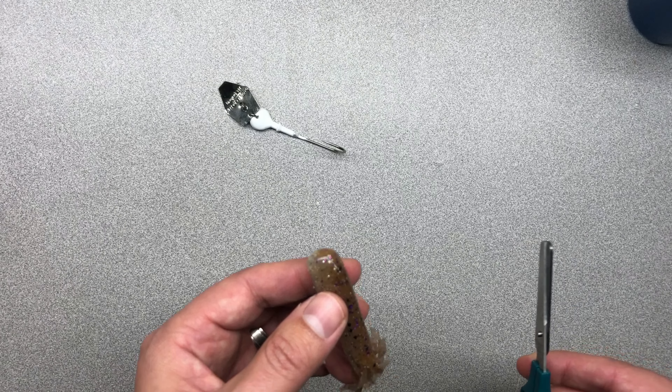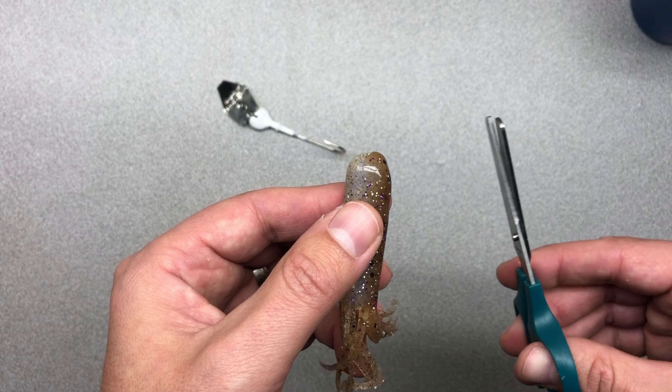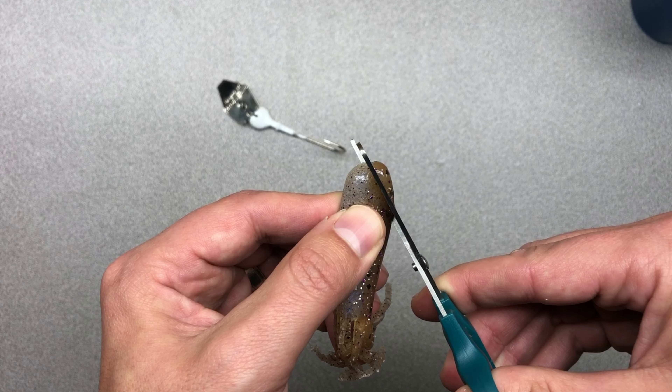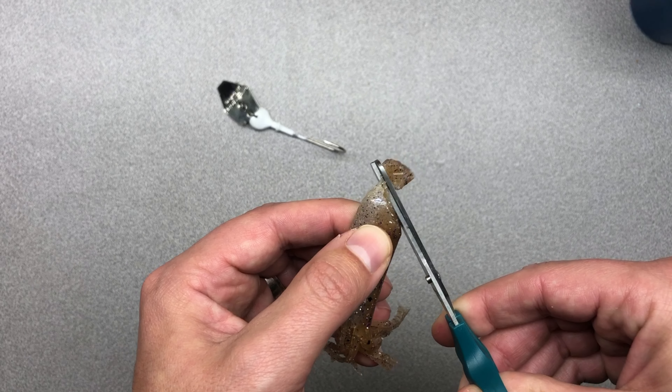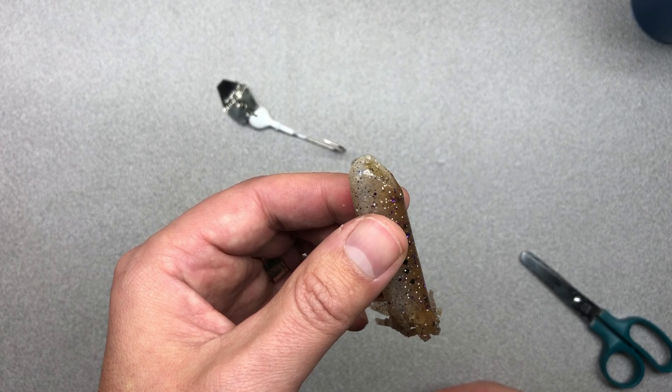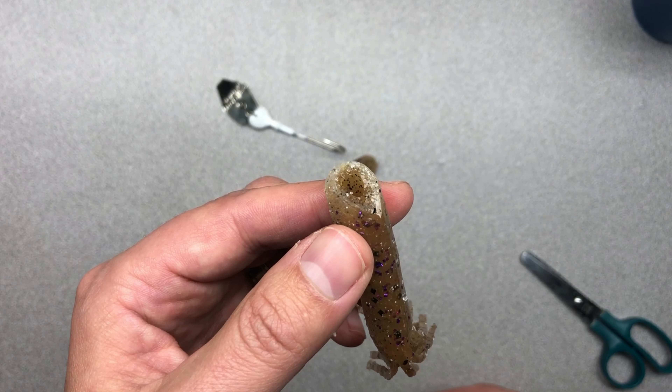All right guys, so for the second method, you're going to take the tube and on the top of the tube you're going to cut it at about a 45-degree angle at the top like this. By cutting it like this, it's going to give you a small opening in the top of the tube.